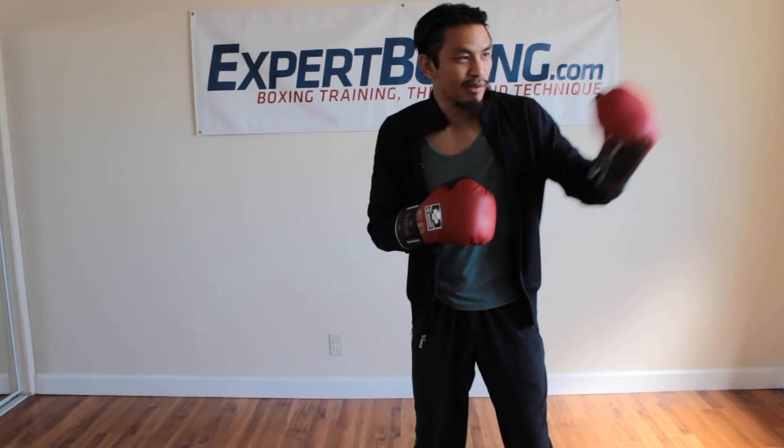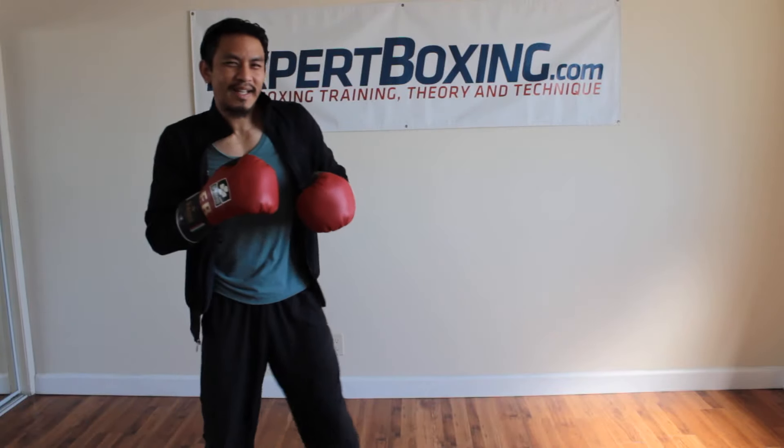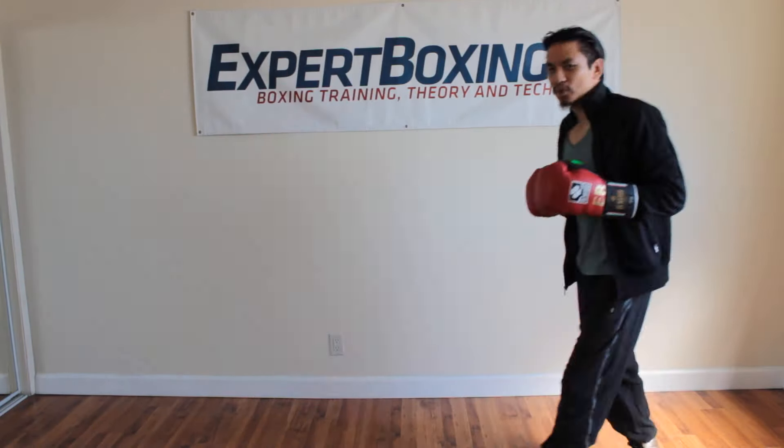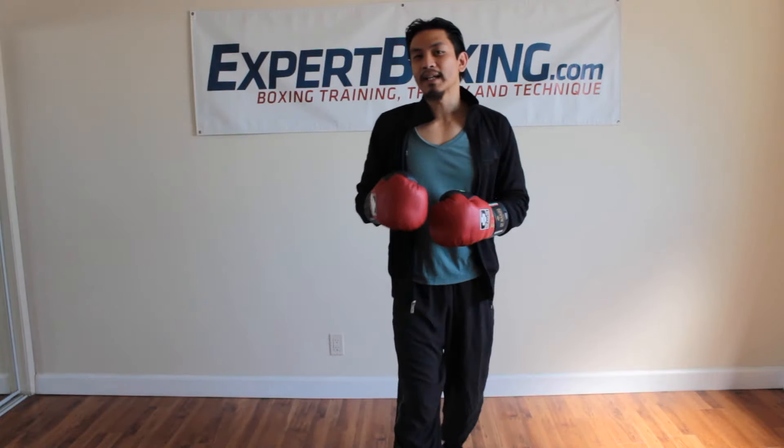Maybe against this opponent, he has a big right hand, so I'm always circling this way. Maybe this opponent has a big jab or a big left hook, or just the way he stands, I'm always going this way. So you've got to feel the balance of the ring, the balance of the fight, the matchup, to know which way you're most likely to run.